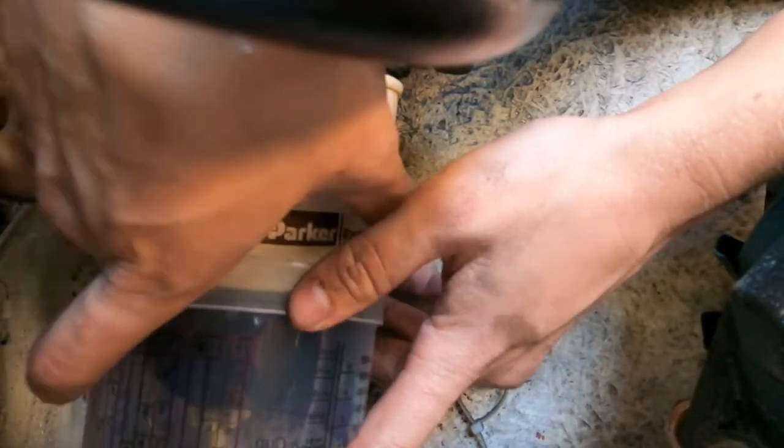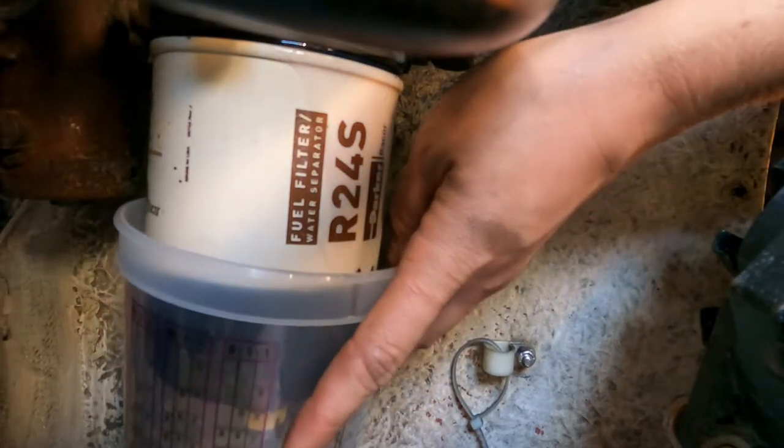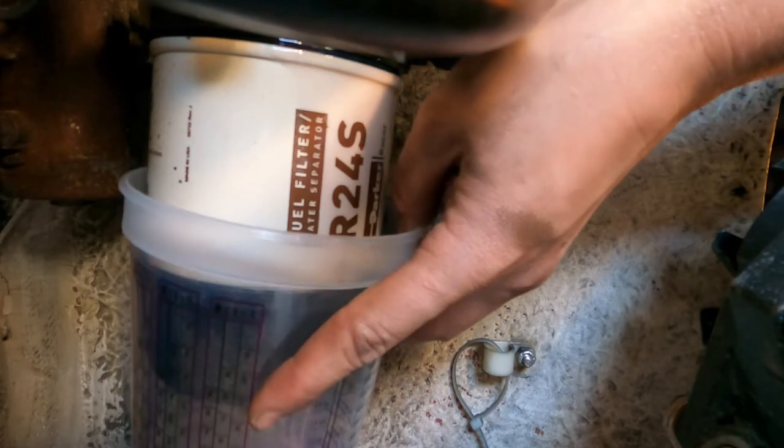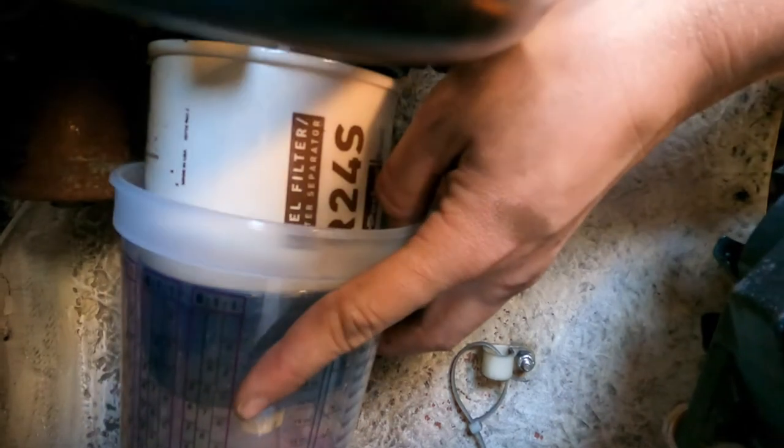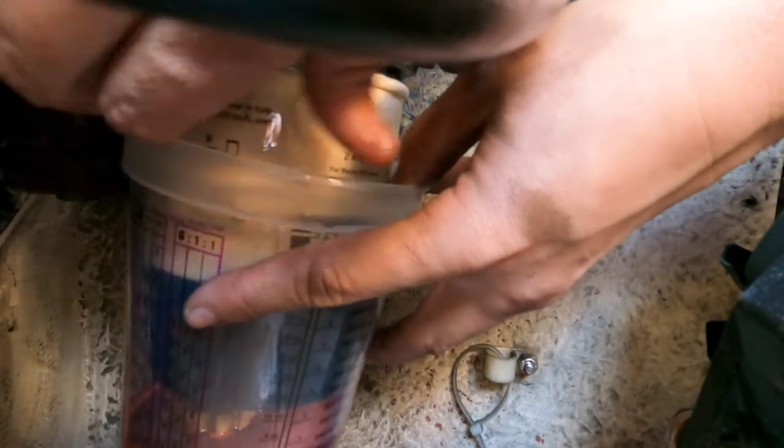To remove and replace the filter, place a bucket underneath and twist it off. You might need a filter wrench to get it started, or a strap wrench. I always do mine hand tight, so I can usually just twist them off by hand. That's all they need to seal.